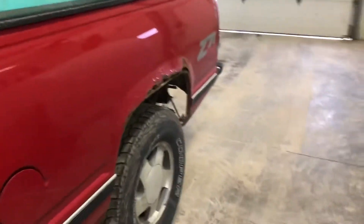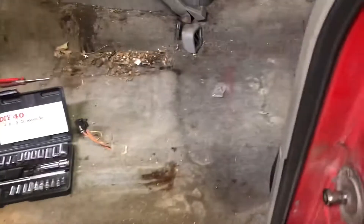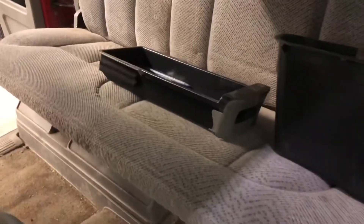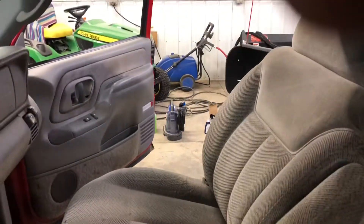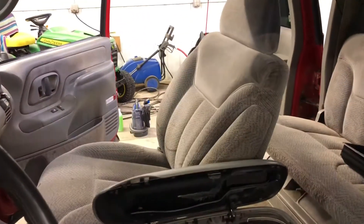Hey folks, we're back with the red diarrhea mobile. As you can see, there's a driver's seat missing — it's right there — and behind it you have about 23 years worth of leaves, and the center console is going to come out too. The purpose of this video is to review the Bissell spot clean machine, and I give the packaging a 10 out of 10 — it was very pleasurable to unbox.